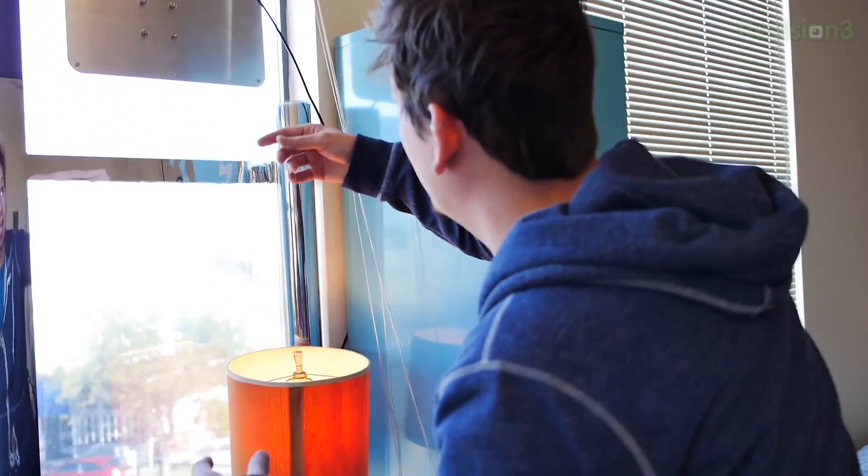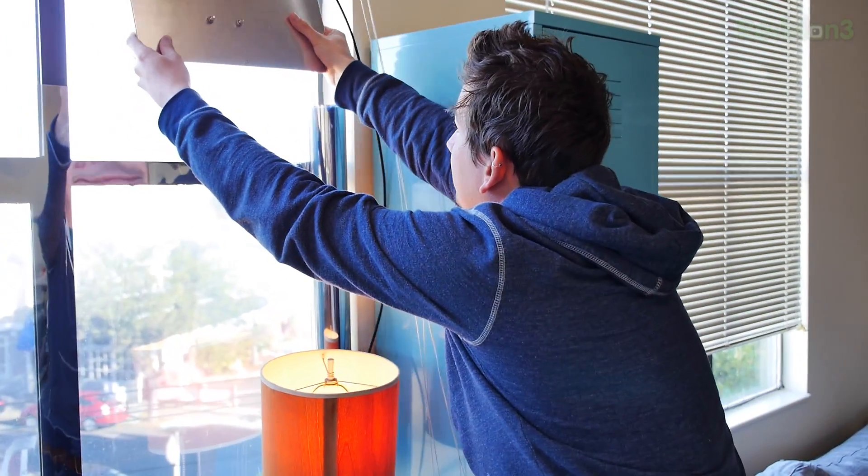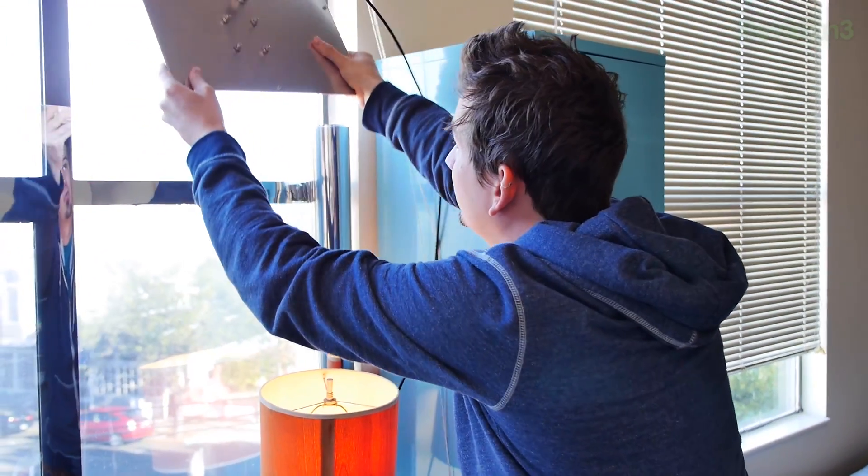Let's take a look at the hardware first, and then we'll get into how the software works. This being the second node, we're actually using a panel antenna here rather than a parabolic.